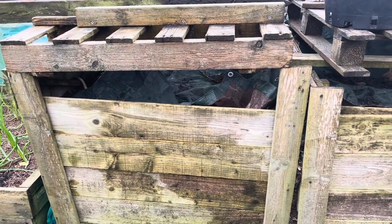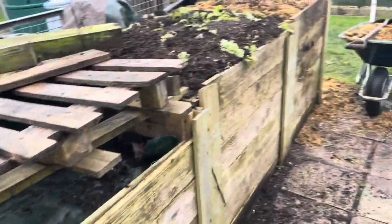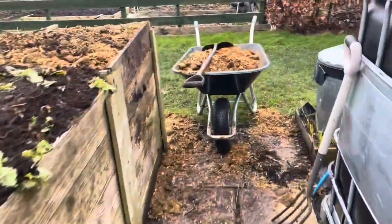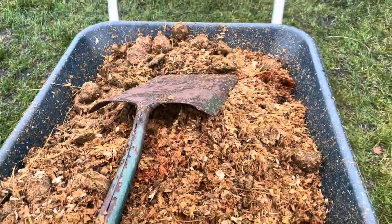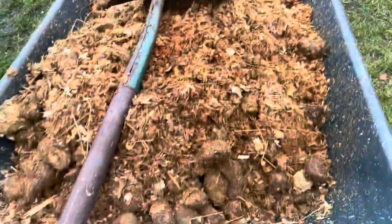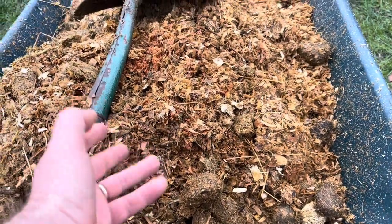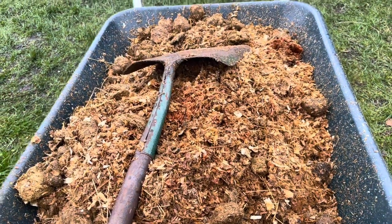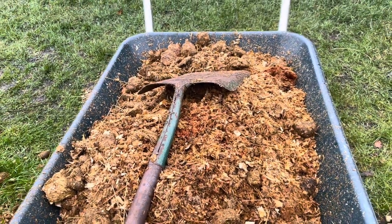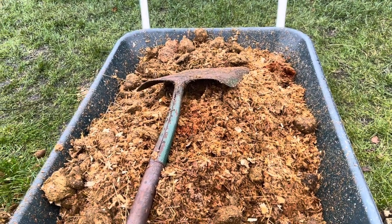Here are my compost bins — it takes me about a year to get compost from that end to this end, with quite a few turns involved. At this time of year I'm starting with stable bedding. I like this stuff — there's plenty of horse droppings in it, but there's loads of wood in it too. Wood is a nitrogen depleter when it's worked into the soil, not so much when it's left on top, but I like my wood really well rotted down.